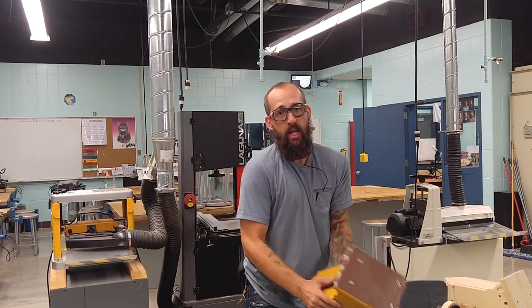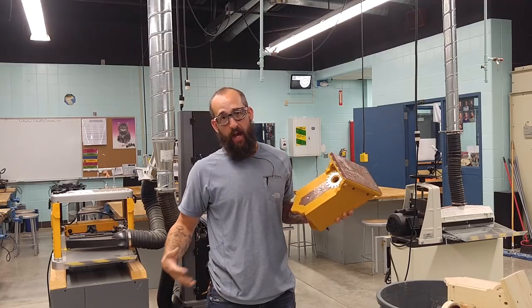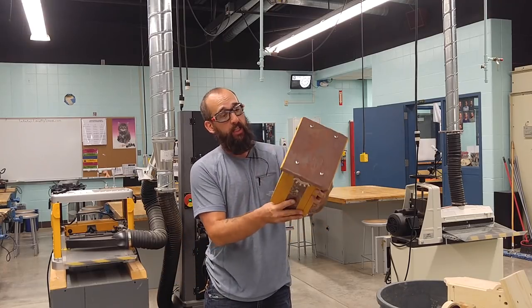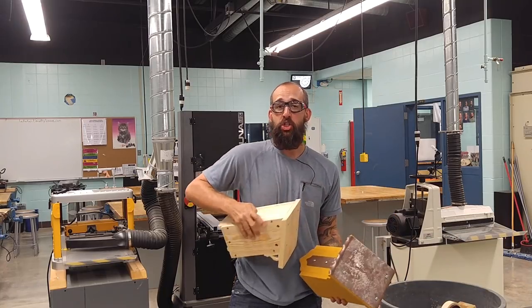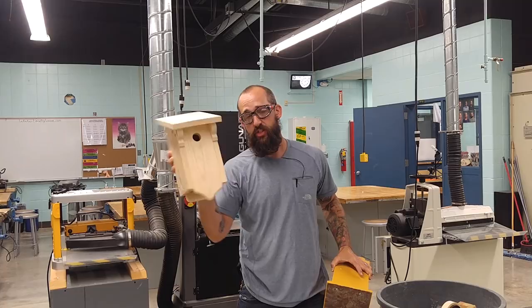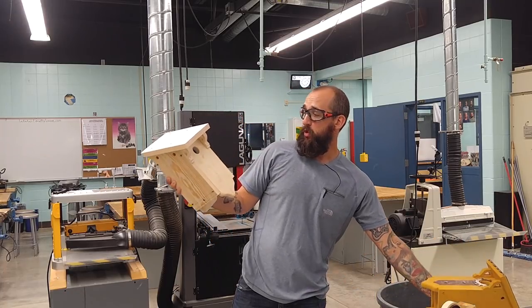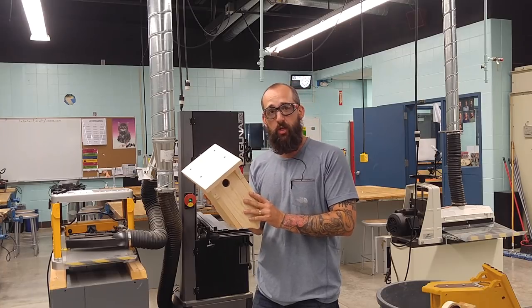Hello, my name is Timothy Lemoyne, and in this video — I believe this is part six — I am showing you how to do final assembly. If you need plans for this, they are free. They're on my website; the link is in my description.